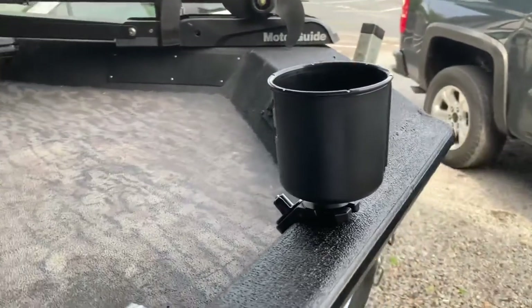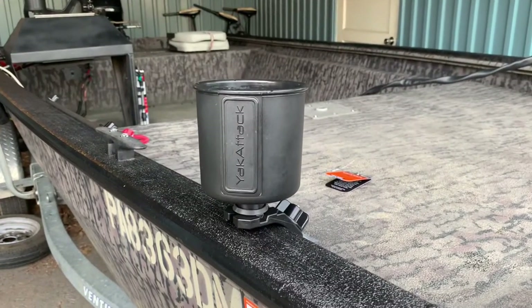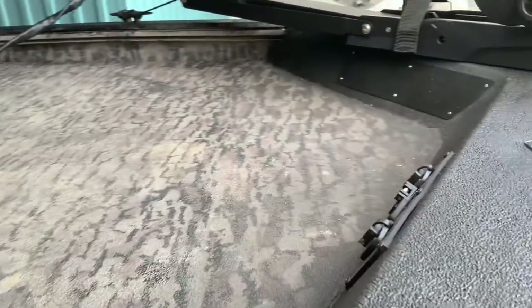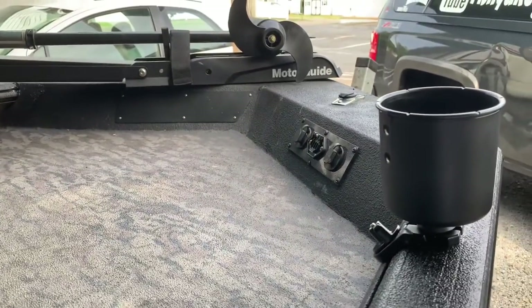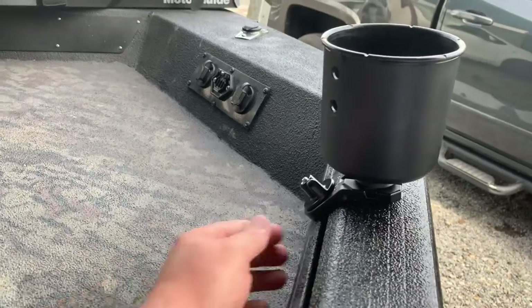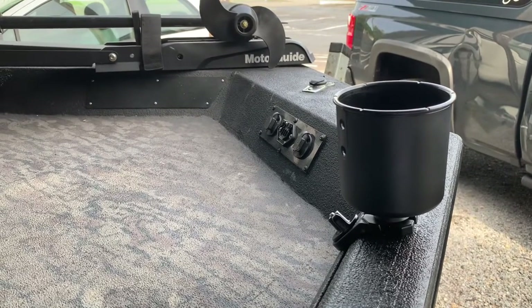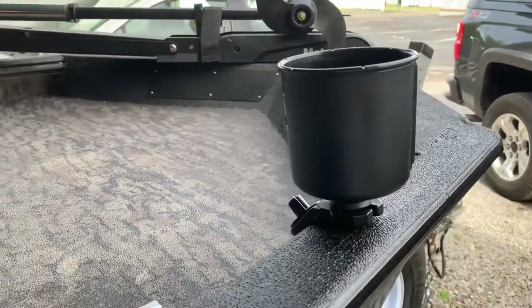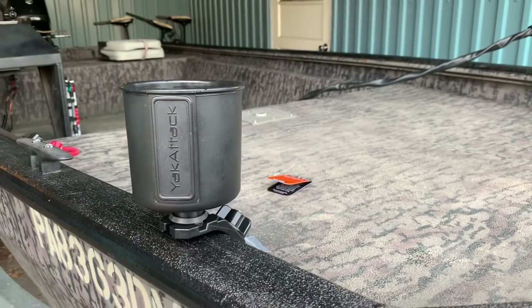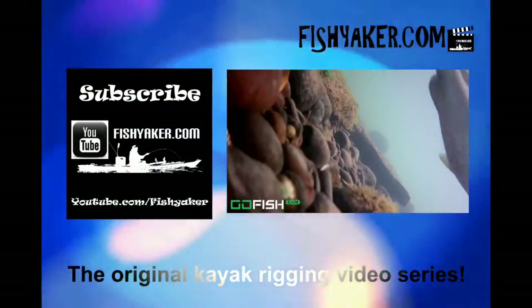You can use this for so many different accessories, especially from Yak Attack — rod holders, nets, cup holders like this, or mounting electronics. Obviously a lot of people will simply bolt their electronics on the bow or on the console, but no drilling necessary. If you've got a track on your boat, get these adapters — it'll open up a whole lot more accessories for you. I'll put some links down in the description. Be sure to click and subscribe to the Fish Yakker YouTube channel, give us that thumbs up, share the video on your social media, and we'll catch you on the water. Fishyacker.com — the original kayak rigging video series.